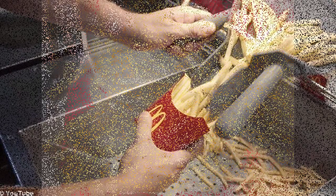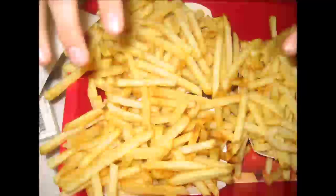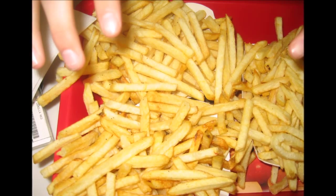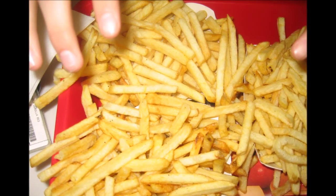The fries are then flash frozen at the Simplot factory and transported to McDonald's outlets across the country. Once they are at restaurants, the potato sticks are fried for a second time.